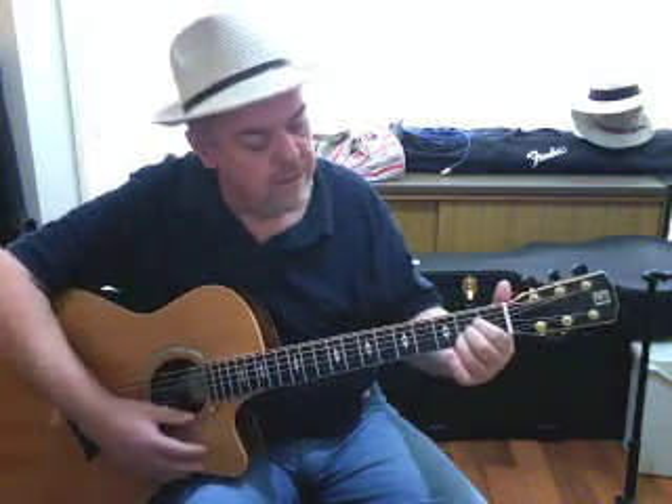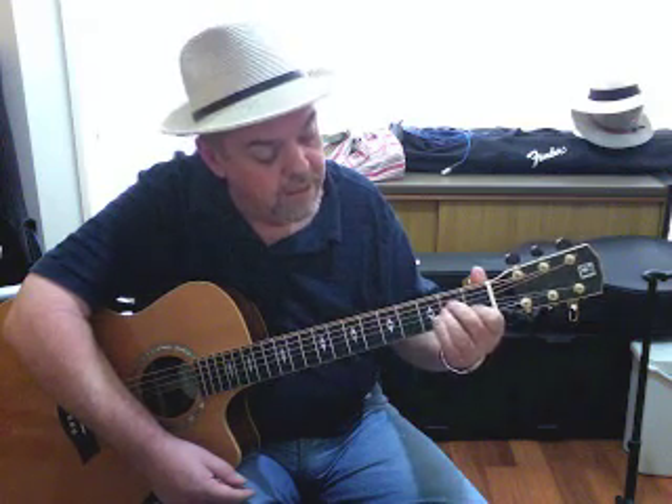What about the A? We've got our A chord like this. Our A minor is like this. Now we've got our index finger on our B string, or second string, first fret; middle finger on the D string, second fret; ring finger on the G string, second fret. Remember we're playing five strings. So that's our A minor — A major... A minor.